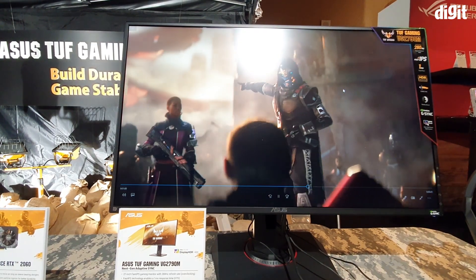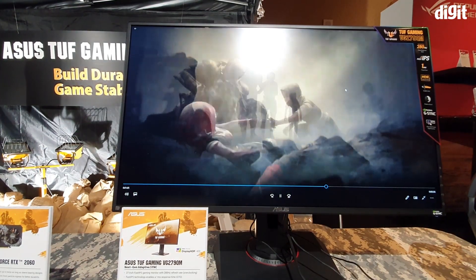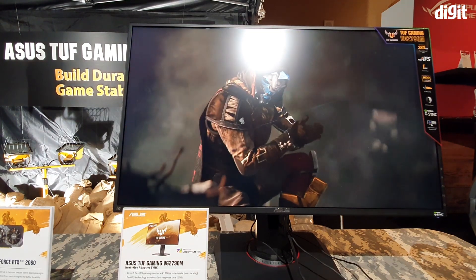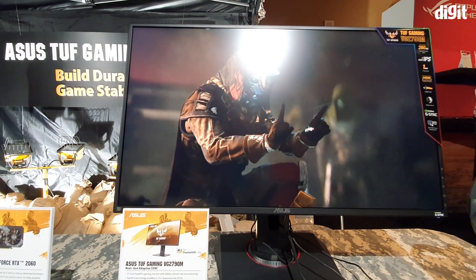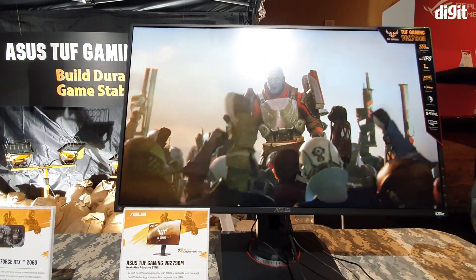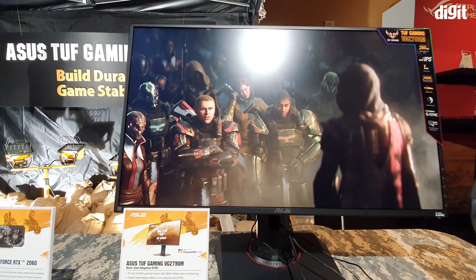So what does this monitor have? 27 inches of real estate, a resolution of 1080p. But what will really get you is the fact that it has a refresh rate of 280Hz when overclocked, and a fast IPS panel which gives you a 1ms response time grey to grey.